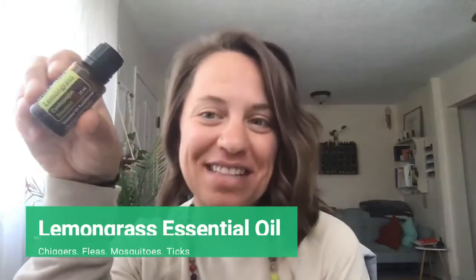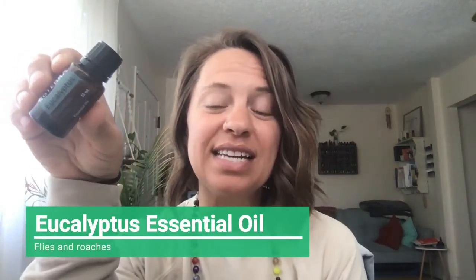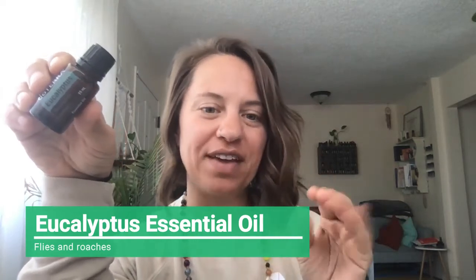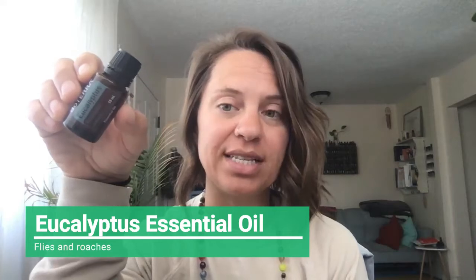Next up, we have lemongrass. Lemongrass is good for chiggers, fleas, mosquitoes, and ticks. So if you have pups and cats, it's a really good alternative to their flea medication. Then you have eucalyptus. This is good to add in with the lavender for flies — so if you're doing those votive candles, you can do lavender and eucalyptus. But it's also good for roaches. So if you have roach issues, similar to that spider spray, you want to spray the door jambs and windows in the areas those roaches are coming in or around your garden with eucalyptus in that spray.